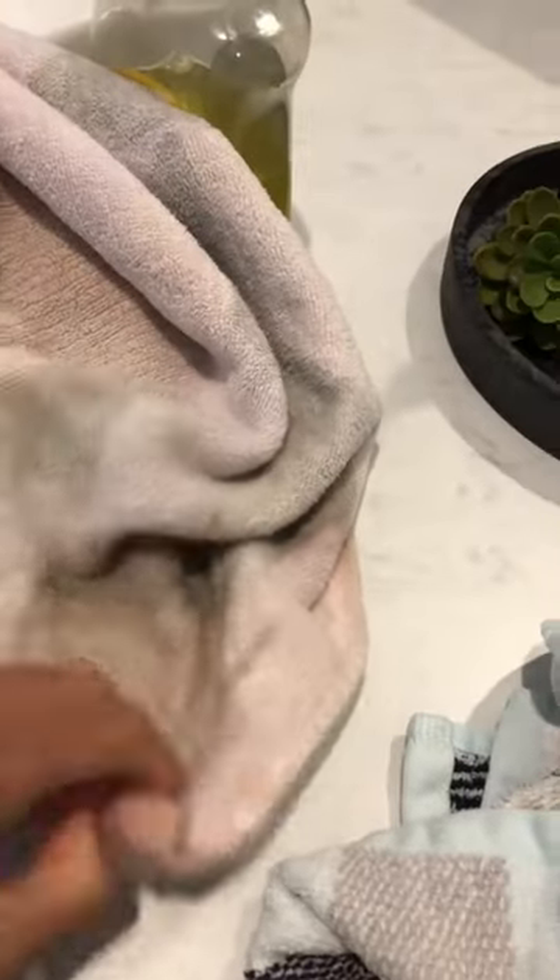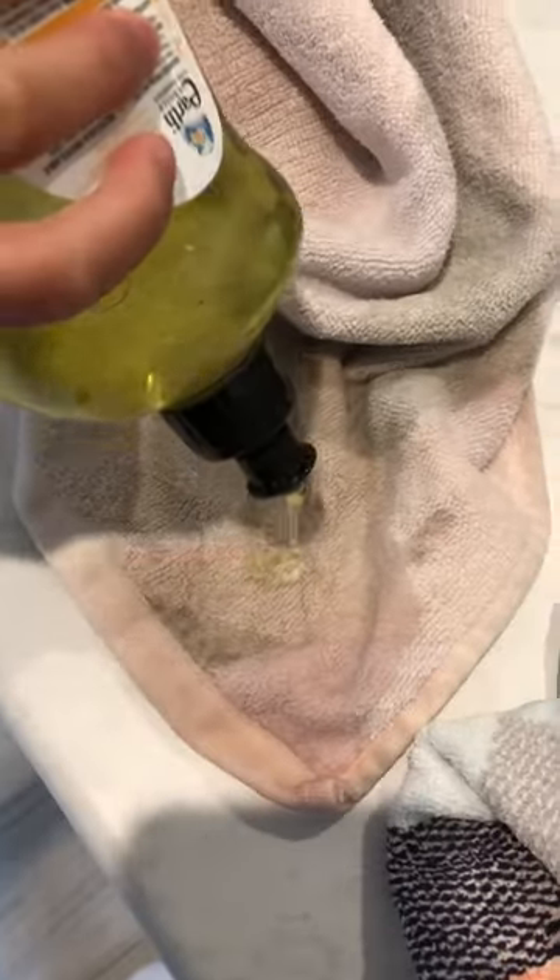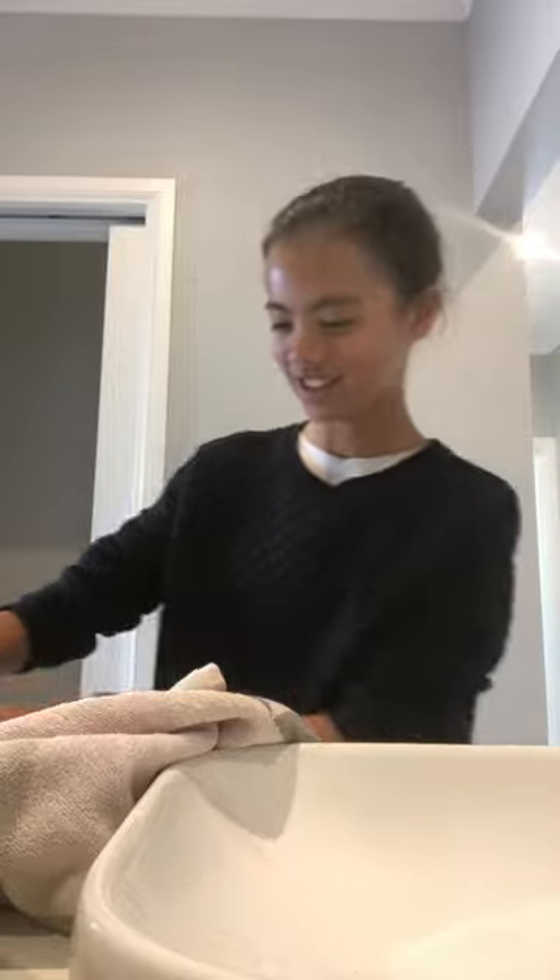What you're going to do now is just get your dishwashing liquid and pour a little bit over like this — not too much — and then just rub it in over the spot. Now let's try.